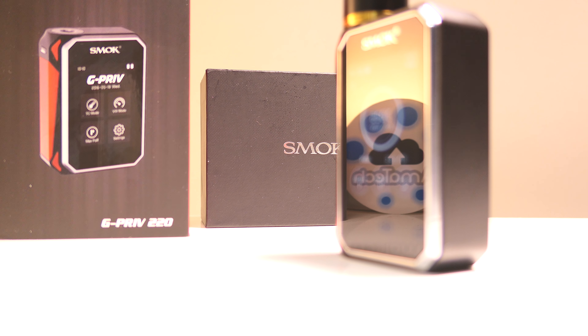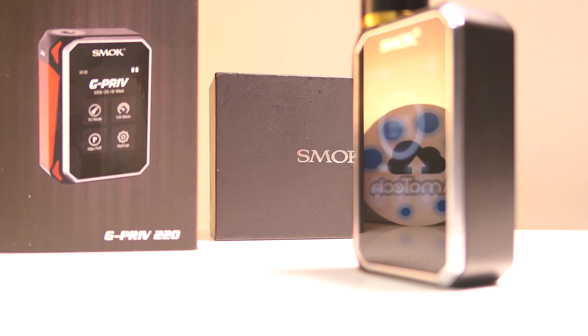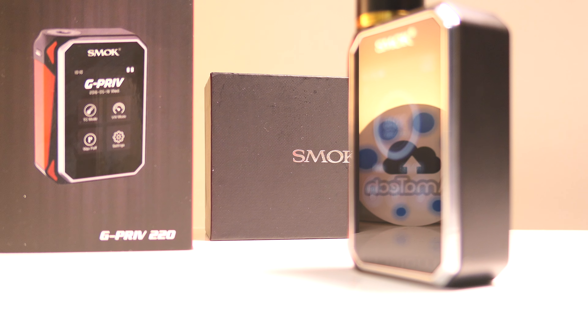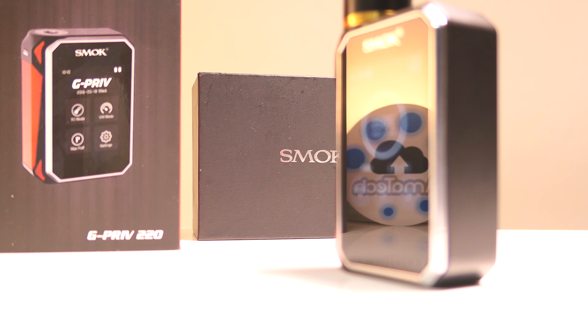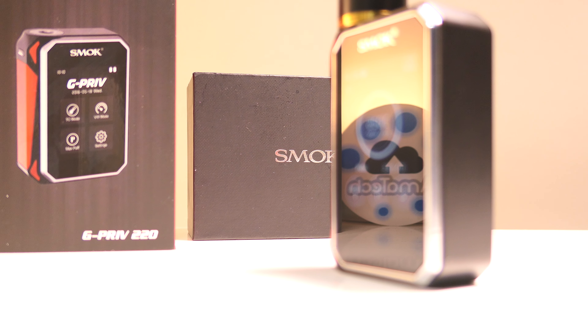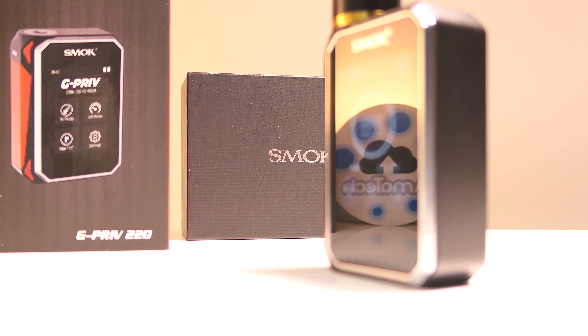L'abbiamo provata con diversi atomizzatori e non abbiamo rilevato nessun problema sulla rilevazione della resistenza. Ogni volta che si cambia un atomizzatore la box riconoscerà sempre a primo colpo la nuova coil. Amatecblog vi ringrazia per aver guardato la nostra video recensione e vi invita a commentare sotto questo video. In descrizione troverete il link diretto per l'acquisto ad un prezzo davvero speciale. Grazie ancora e al prossimo video.